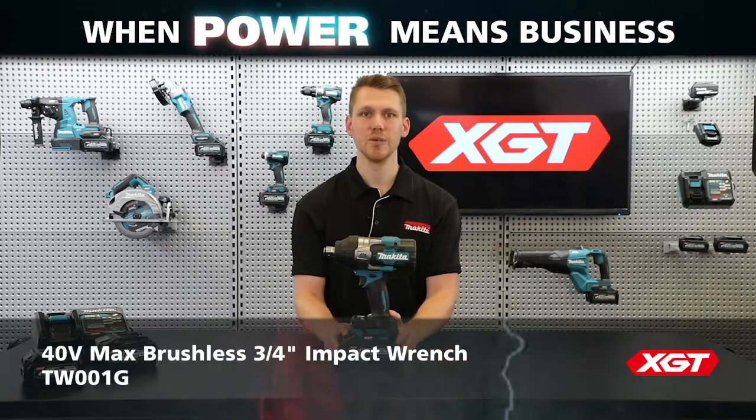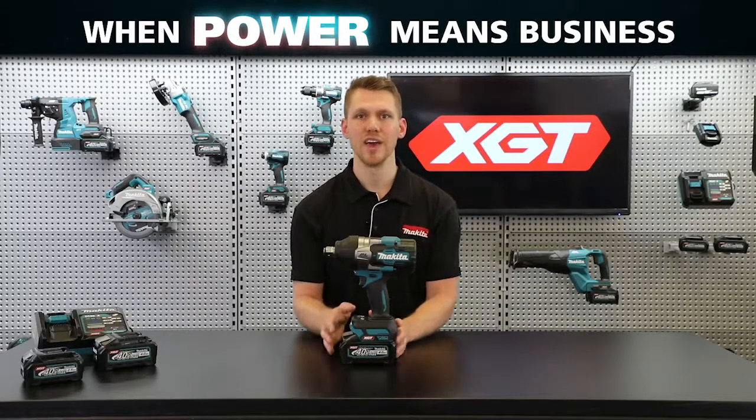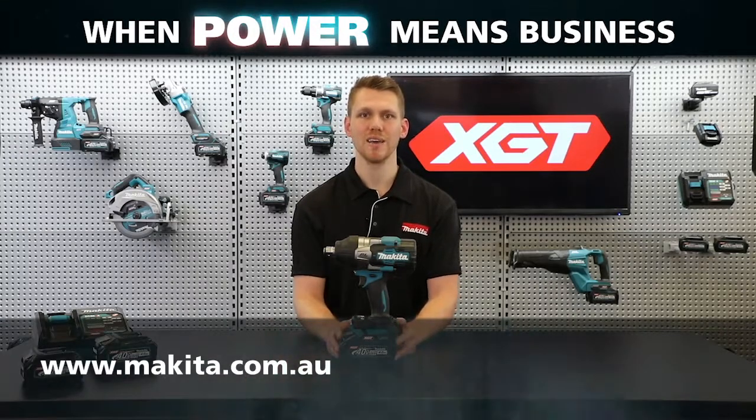So that's the new 40-volt max brushless three-quarter inch impact wrench, the TW-001G. For further detail on the power, durability, and innovation of the XGT range, check out our video on the XGT battery and charger technology. For the full XGT range, head over to our website. I'm Michael from Makita — thanks for watching.